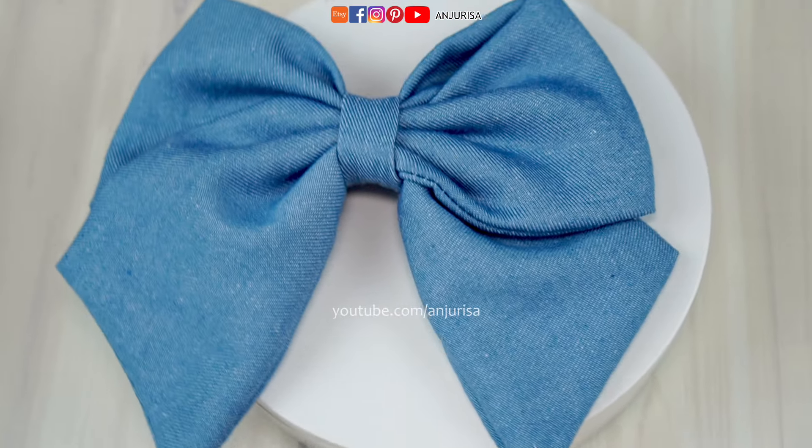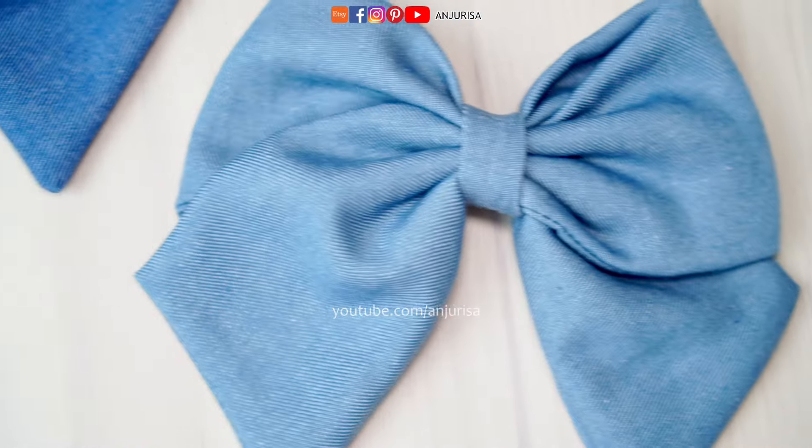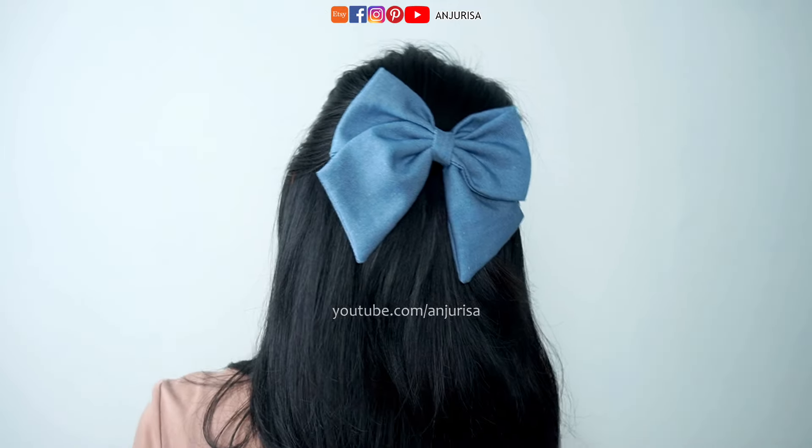Hello crafters, Trisa from Anjurisa here. Feeling crafty today, let's make a super easy fabric bow together. It's the perfect beginner project and honestly, it's way cuter than anything you would find in stores.